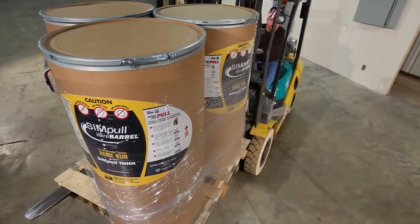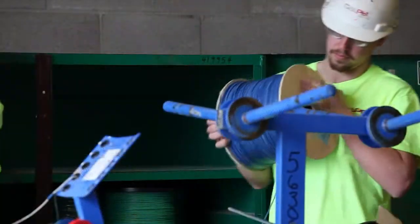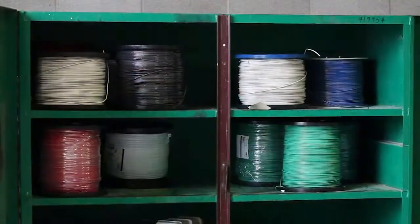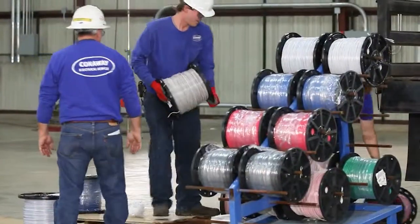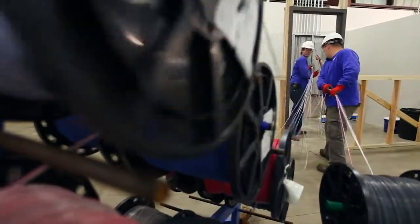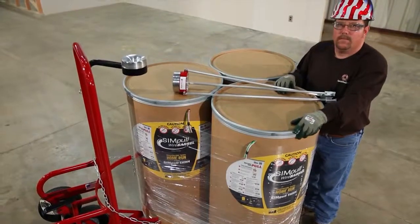Work smarter with Southwire's patent-pending Simple Wire Barrel Circuit Barrel L-System and experience how you can reduce physical effort, wasted motion, wire scrap, and inefficiency on your branch circuit wiring installations. Unlike the traditional use of individual reels and wire carts for branch circuit home run installations, the Simple Wire Barrel Circuit Barrel L is our unique approach to solving your branch circuit wiring challenges.